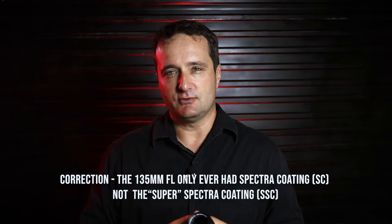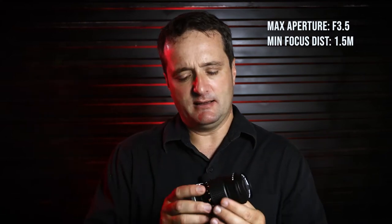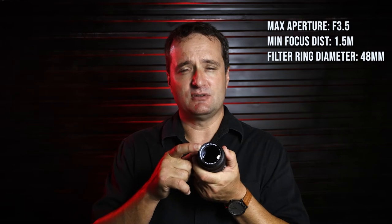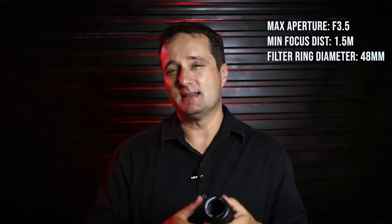Let's look at some of the basic technical specs of this lens. A relatively fast f3.5 in my opinion. The closest focusing distance is 1.5 meters — for 135mm, that's fine — and it focuses all the way to infinity as expected. It has a 48mm filter size, which is useful as it's quite a common size, easy to find filters, adapters, and rings for. This little lens is only 83mm long with a diameter of 62mm.